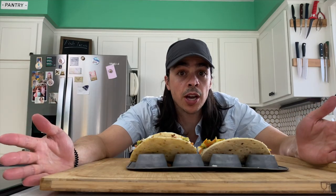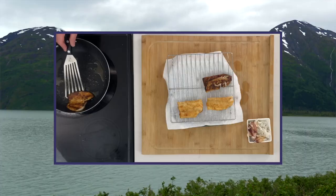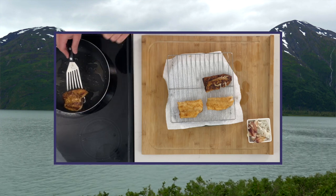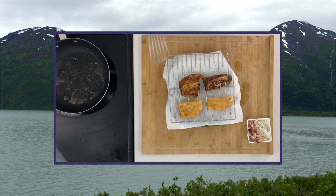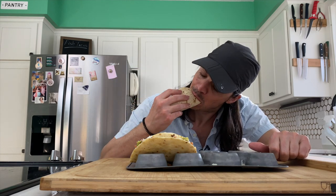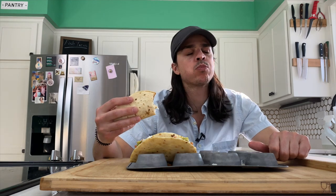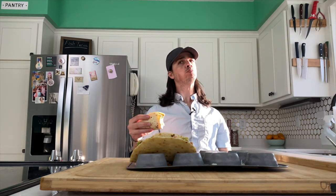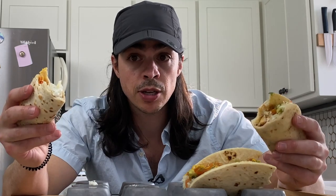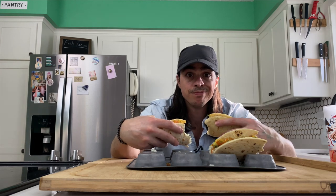We did it — fish tacos. A couple of things: we are paying attention to what kind of fish we're using and how we're going to accompany our extras with that. We have crab, we have rockfish, we have ling cod. Thanks for stopping by, hope you learned something, and we'll see you later. Take care.